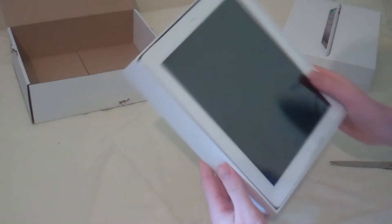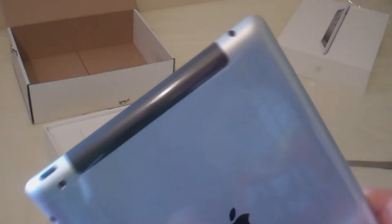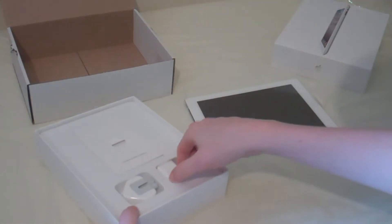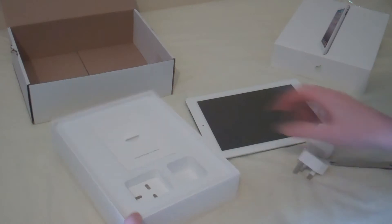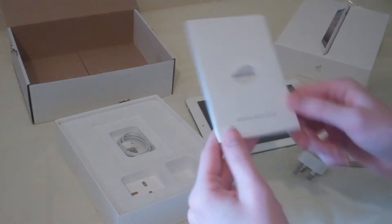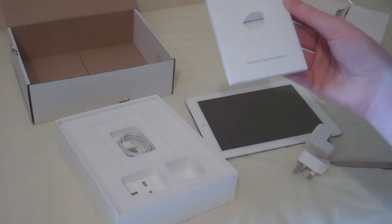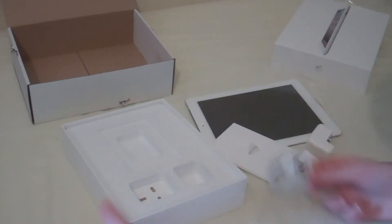And there it is. Oh crap, don't want to do that. iPad. Apple. As you can see, it's on the 3G and Wi-Fi network. That's the little thing for the plug, and there's the plug for the charger. And there's a little USB cable, and that's it.